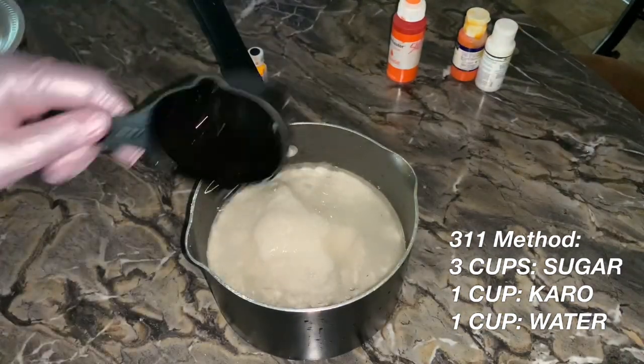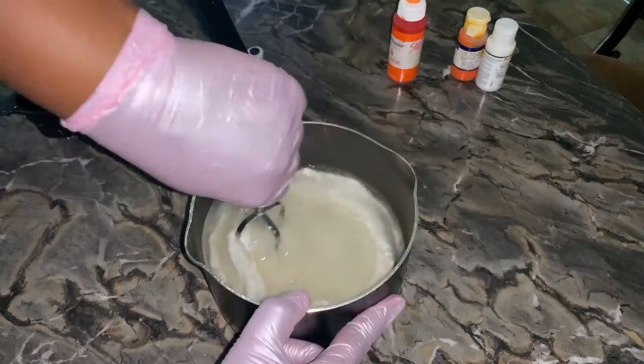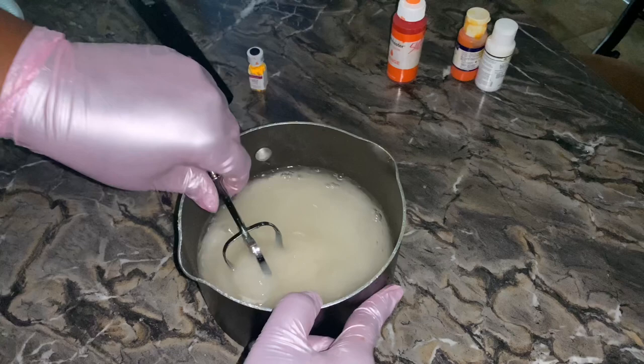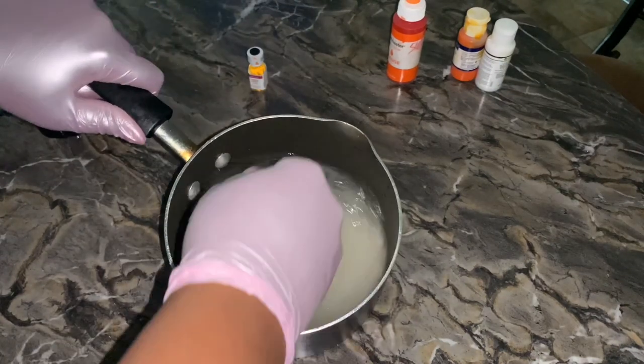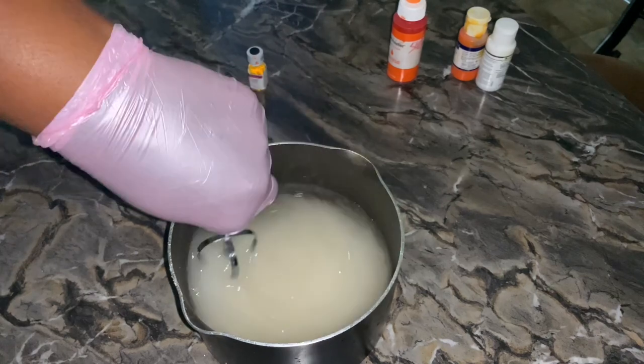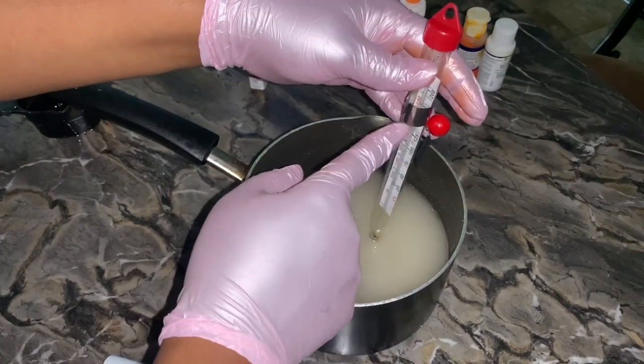So we're going to do the 3-1-1 method, and that's three cups of sugar, one cup of Karo, and one cup water. You want to mix it together until it's combined — it'll be a little tough to stir, nothing you can't handle — until you get it mixed all the way.